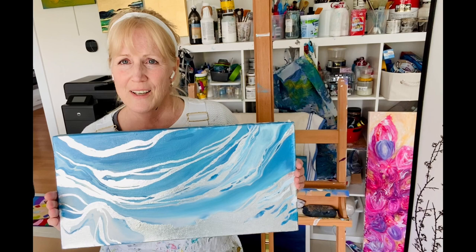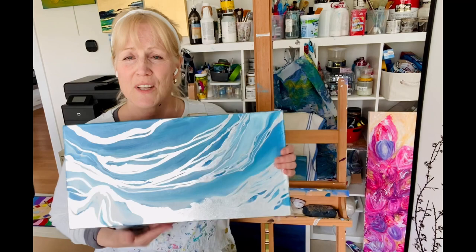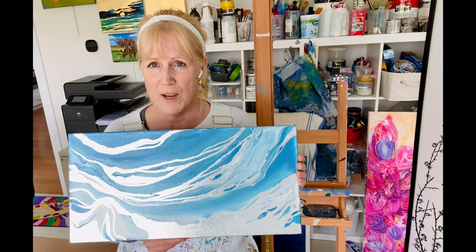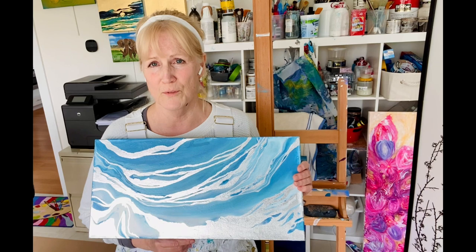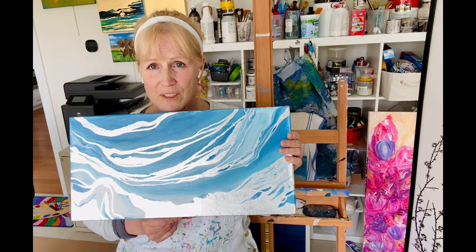So what I want to do with this — in either case, because everybody sees what they see, it's different for everyone — I think what would really set this off even more than the gold leafing, and I'm really glad that I did it, I'm super happy with how it came out, is that I want to embellish it with some deeper blues here and there, maybe even some more white, because I basically covered up most of the white on here with the silver leafing and I don't regret it.